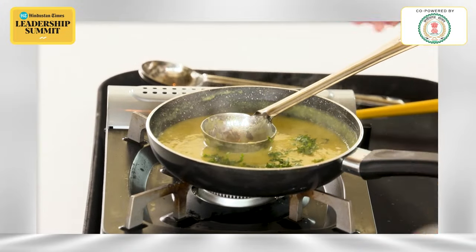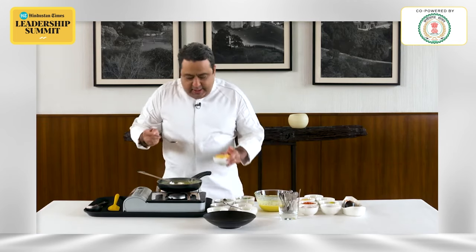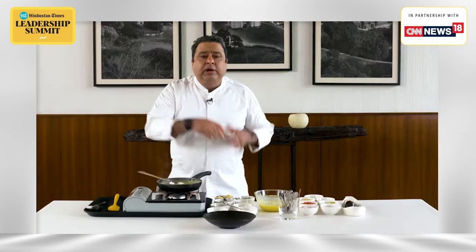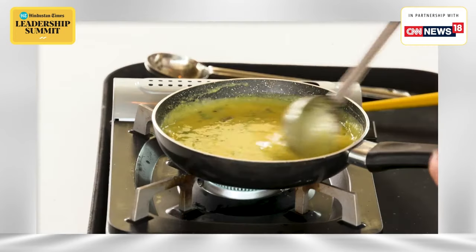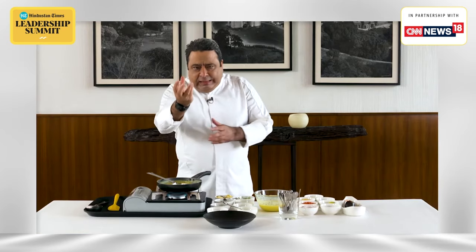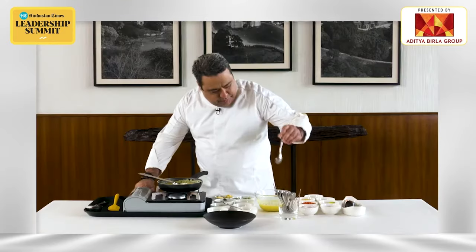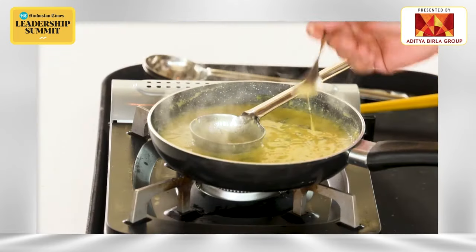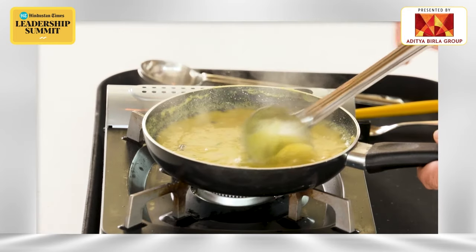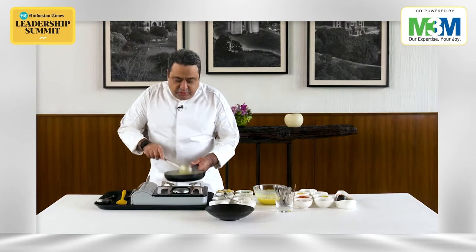Little bit of coriander. It's basically just boiled moong dal and you're putting tadka into it. Little bit of butter, which really gives a smooth and silky texture. You don't have to eat a full bowl — you have to eat a little bit. So this much butter and ghee is, I think, perfect. There is no harm. It's a perfect dal. Dal is almost ready.